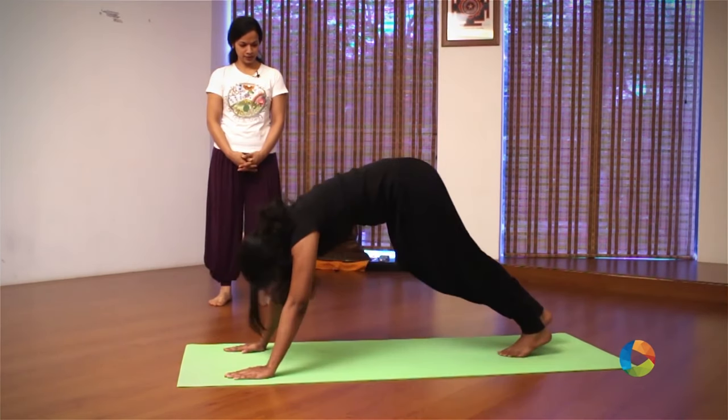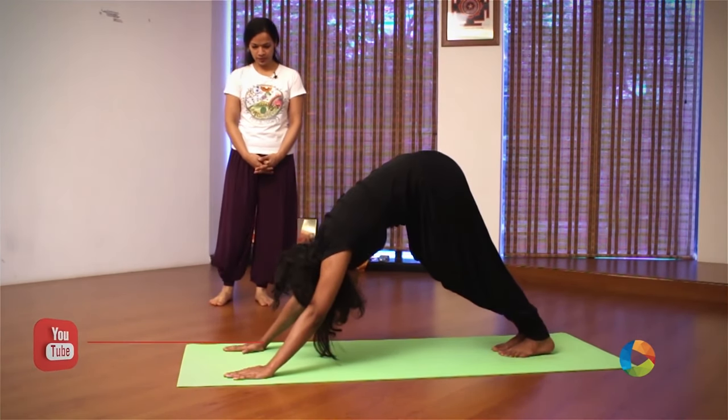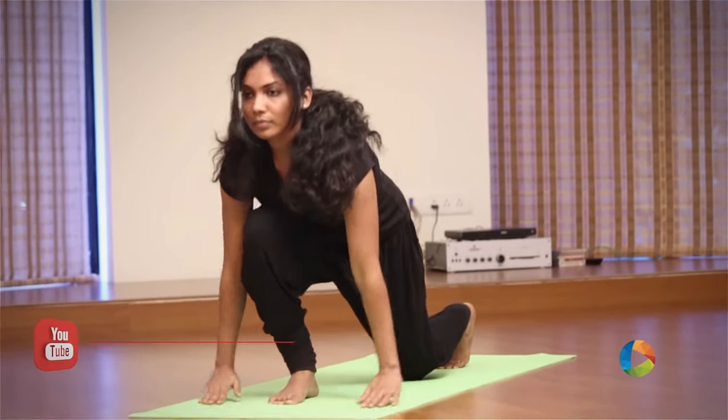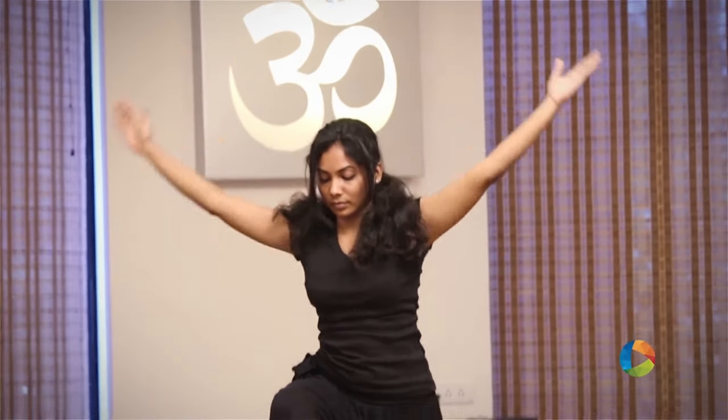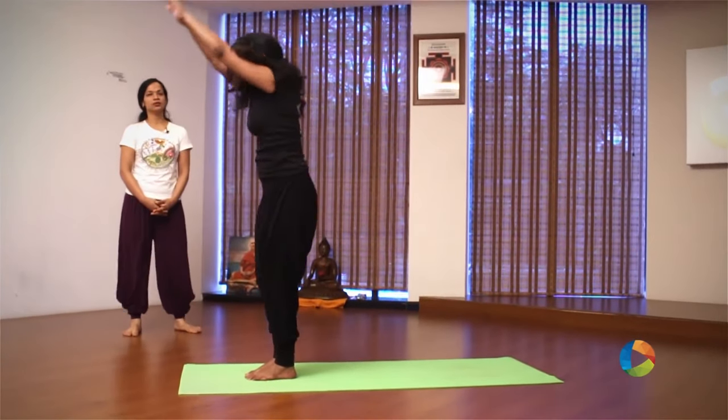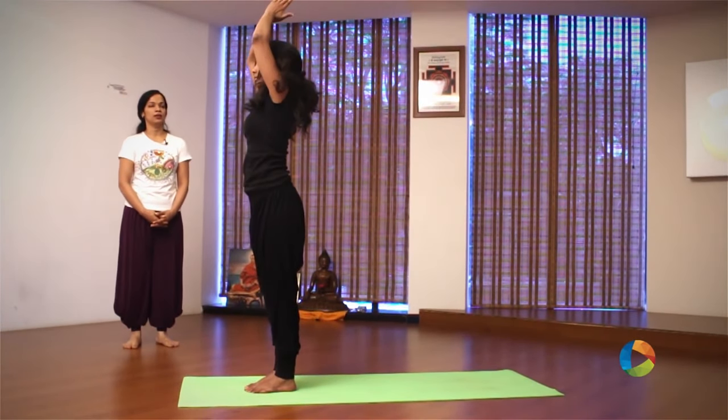Exhale, look at your feet. Hold your breath, bring the right leg forward. Inhale, sweep your arms up. Exhale, arms down, leg forward. Inhale, go up. Exhale, arms down.